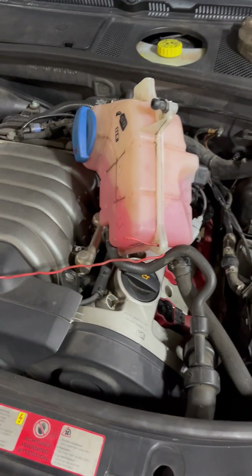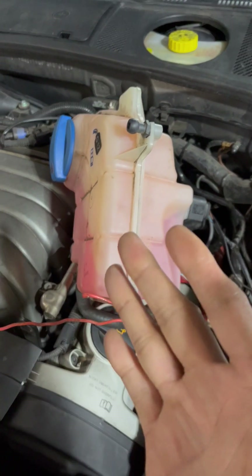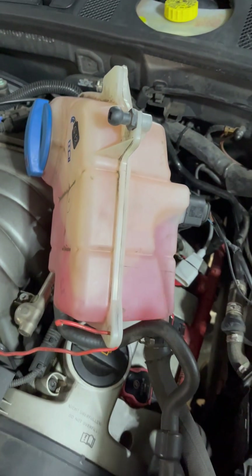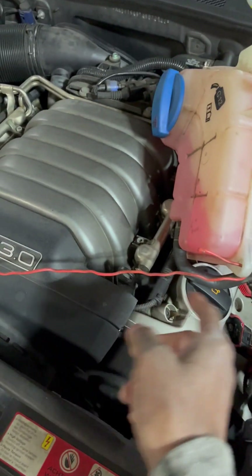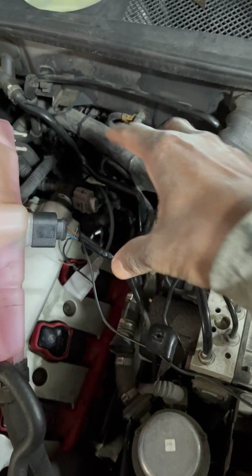Now, you don't have to remove the coolant reservoir — you can pretty much just move it to the side. It was originally over here, but I just pulled it over to the left and attached the wire over there just to keep it out of the way so I can have space to work right in this area.